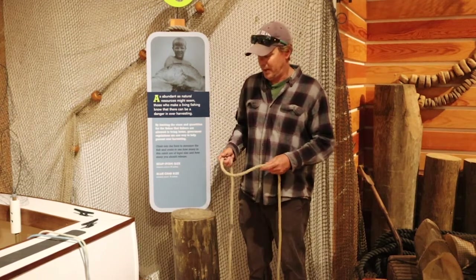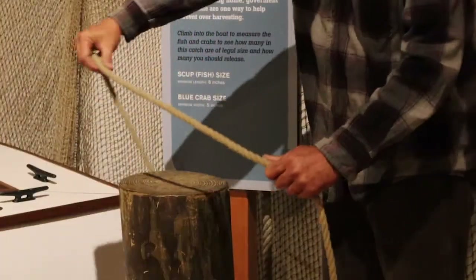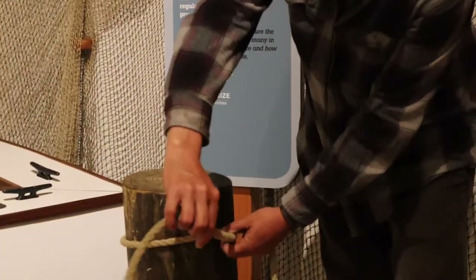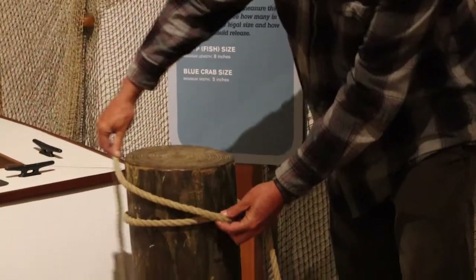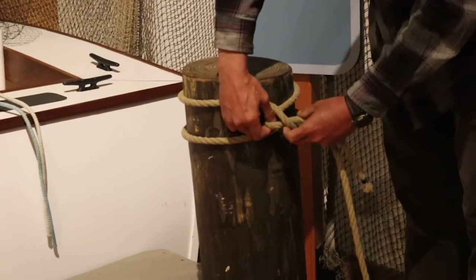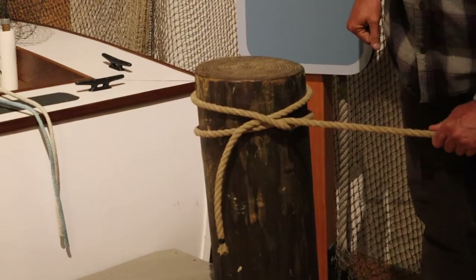It's real easy. It's basically two half hitches. You just want to go around your solid object one time, cross up over itself, pass it underneath the second turn. That's a clove hitch.